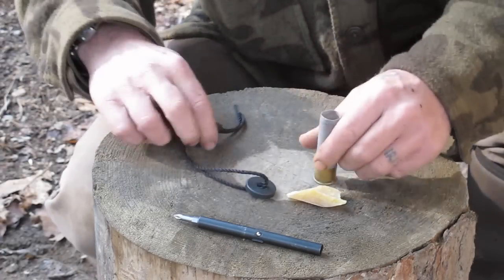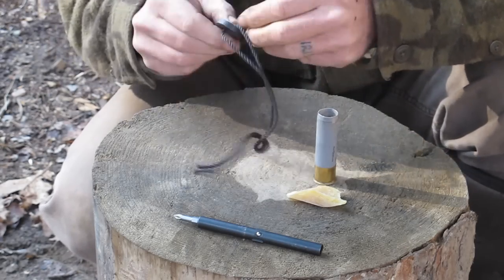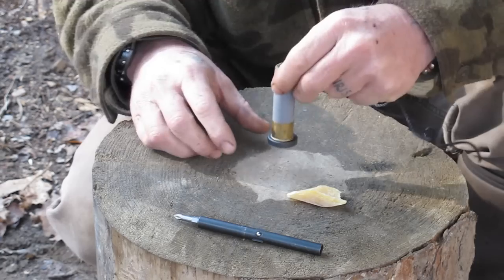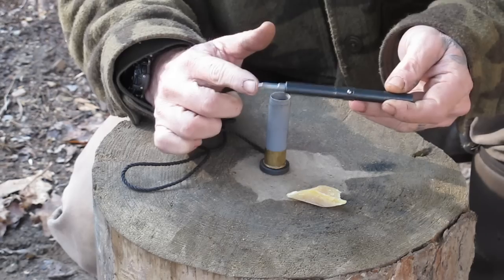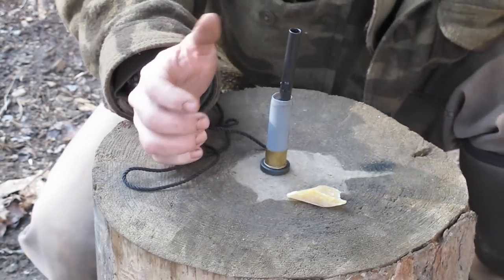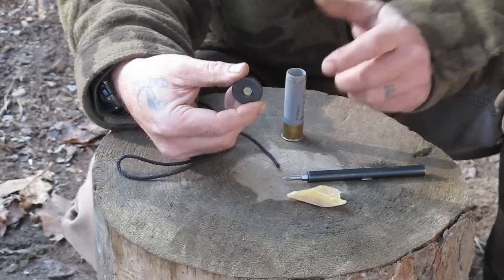The first thing I'm going to do is knock the primer out. I'm going to take this magnet — which is multi-purpose in my kit because I can use it to magnetize a needle — put it on the bottom of the shell, even it up with the primer, turn it upside down, and put this punch straight down on top of the primer. Then I'm going to baton that primer out. Hit it a couple of times until it slips and it gets stuck in my magnet, then pull it out.